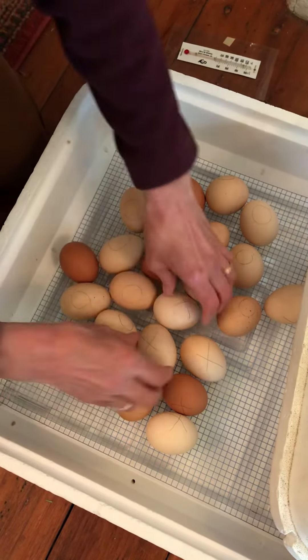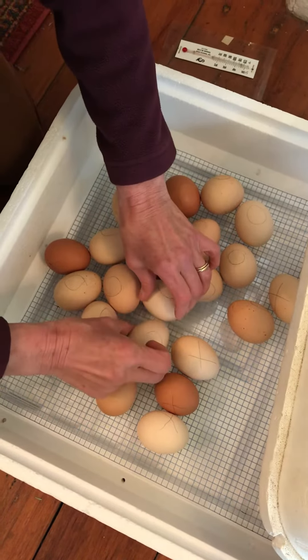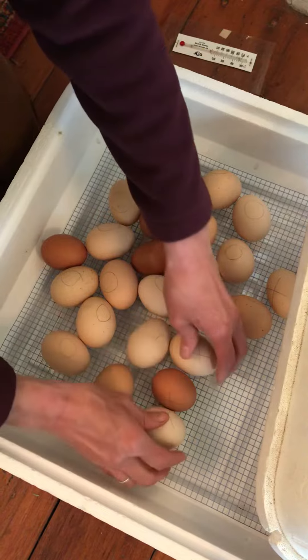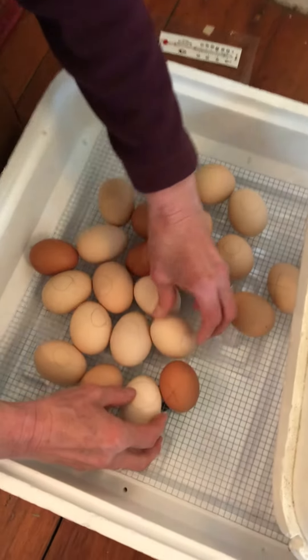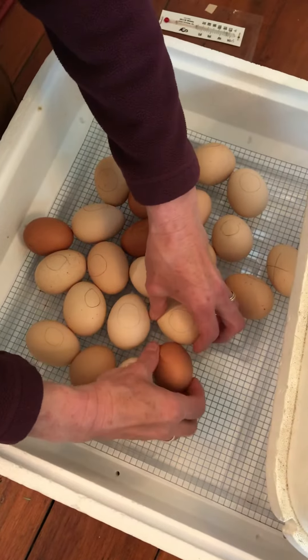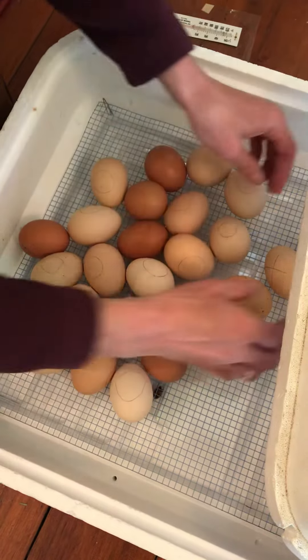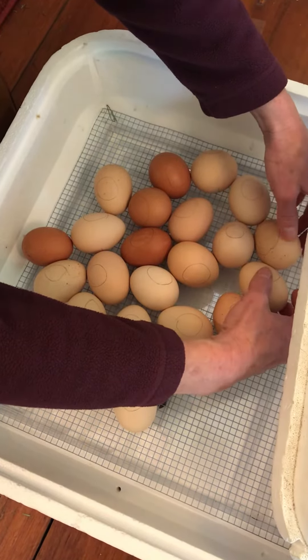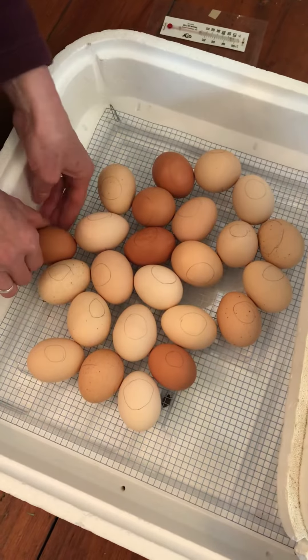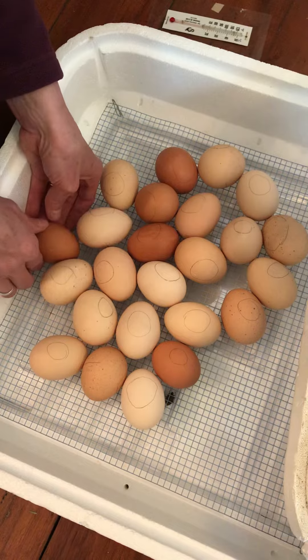All right, almost got all the X's turned over onto the O's. The eggs are nice and warm. And you can hear that little motor running, that little fan — that's what circulates the air inside the incubator. Okay, we're almost done. Okay, there we go. They are ready.